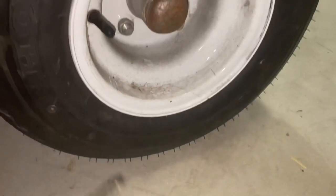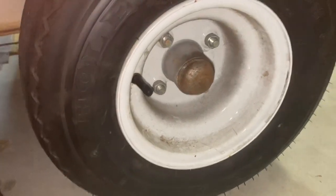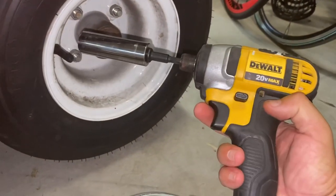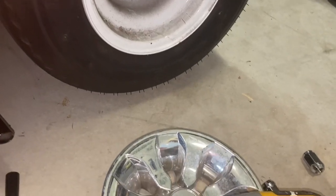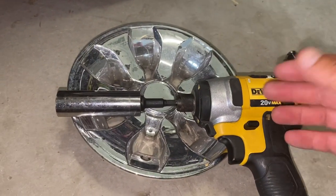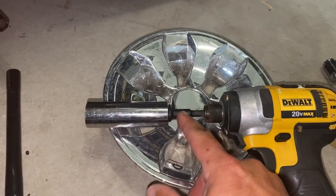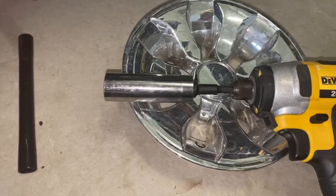Voila! These all come standard with four axle bolts. This is the best way I think you can do this. This is a 20-volt DeWalt impact wrench, this is a three-quarters socket, and I bought this adapter for five dollars at Lowe's.